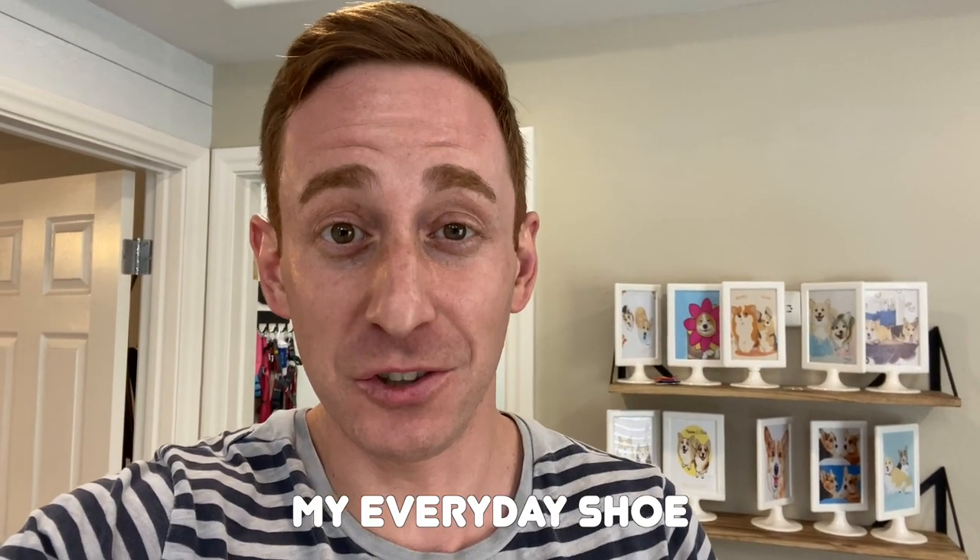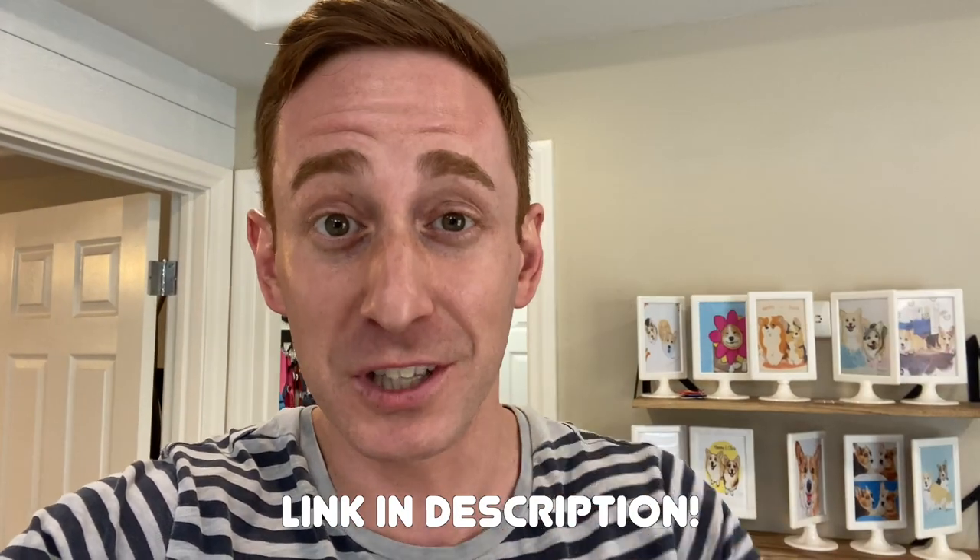These Vessis have become my everyday shoe that I leave by the door, so to secure a pair for yourself, go visit Vessi.com or click the link below in the description.